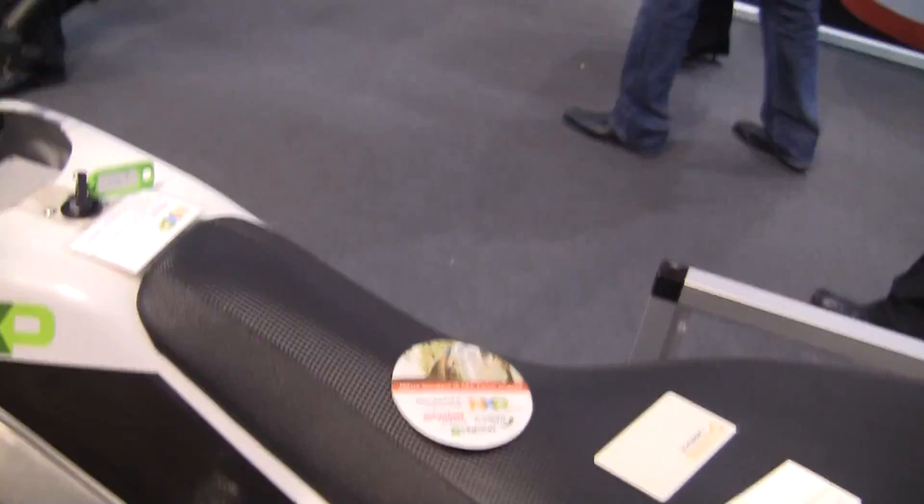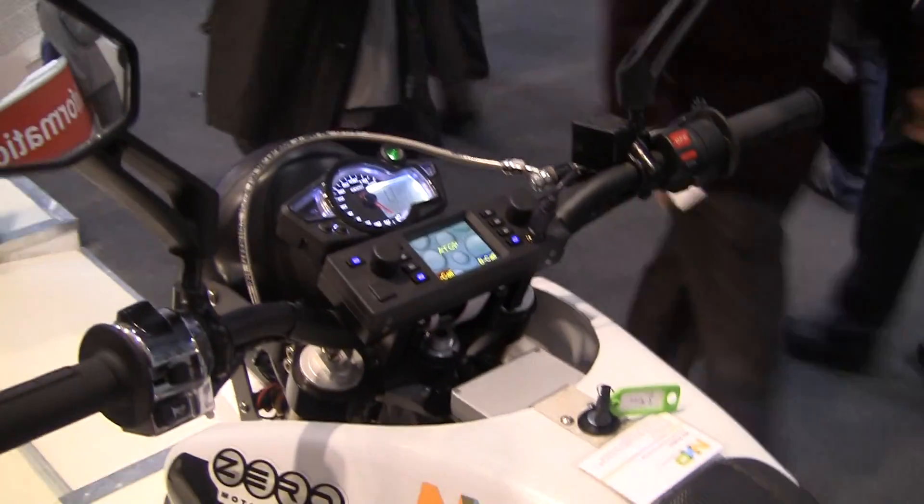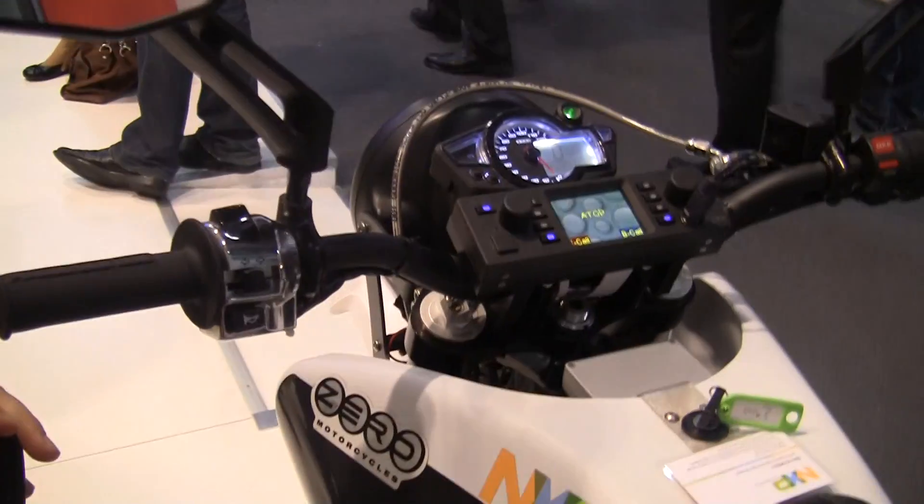At FedJR.com you can turn your motorcycle on with your phone — how cool is that? Thank you Glada from NXP.